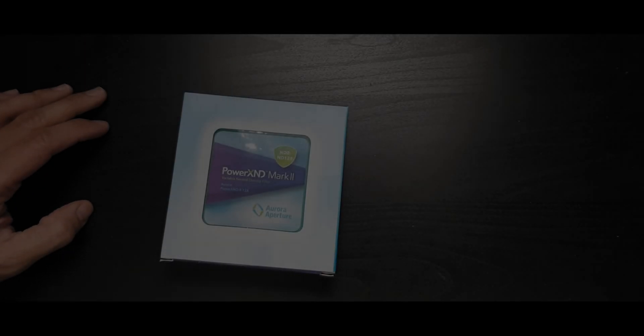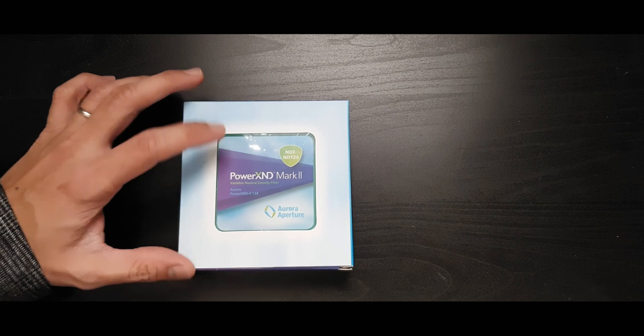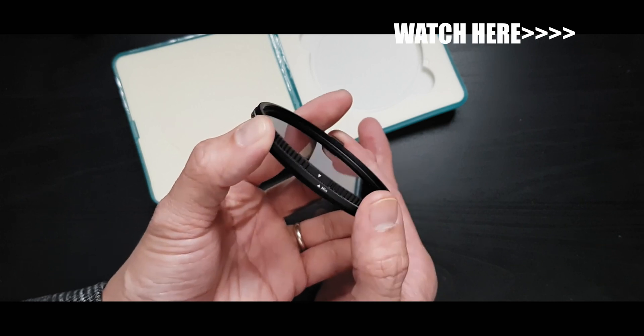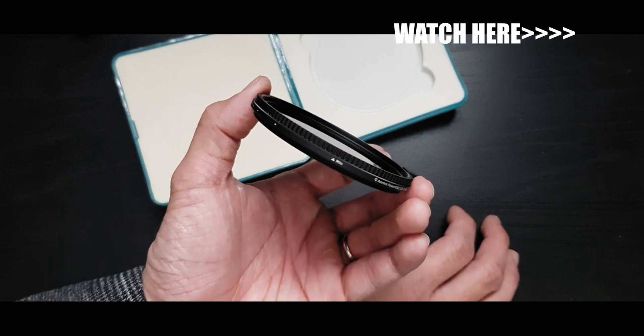Earlier I made a video about a variable ND filter I got from Aurora Aperture, the Power X ND Mark II. I use this filter in my Ronin S focus motor test as well, so if you haven't seen those videos go ahead and check those out first, because in this video I will demonstrate why I don't usually go any higher than 4 stops of ND.